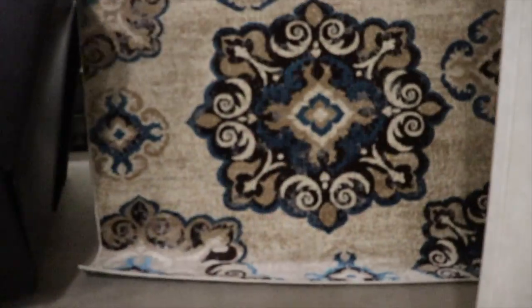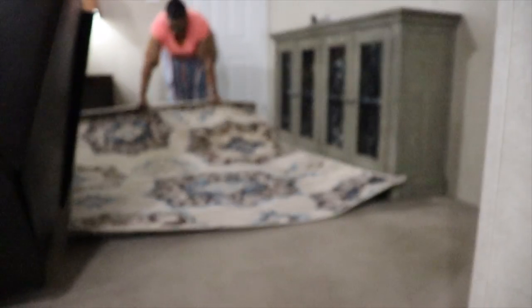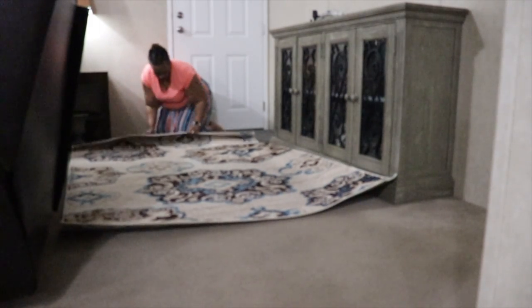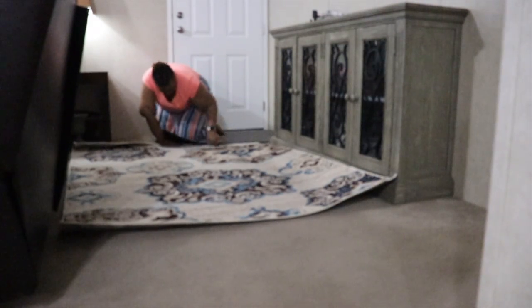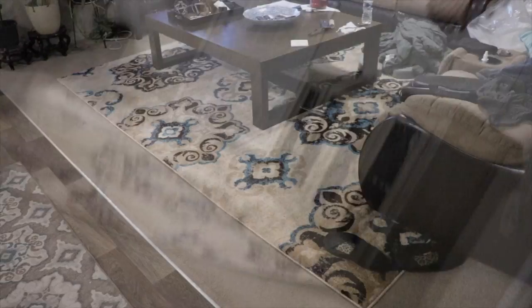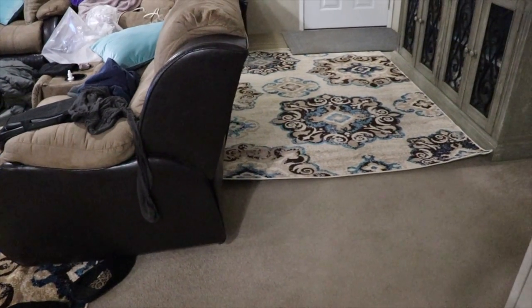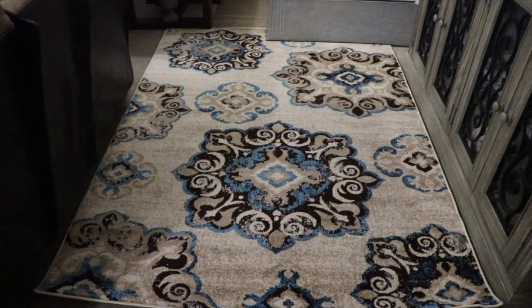I actually have this same rug in my living room — it is so beautiful, I absolutely love it. I got it from Wayfair. Both area rugs came from Wayfair; the first one is an 8x10, this one is a 5x7. I get so many compliments on this area rug. My husband kept saying, 'What are we going to do about this area?' and I suggested getting a rug, and he said, 'You should get one like the one you already have' — he loves it too.